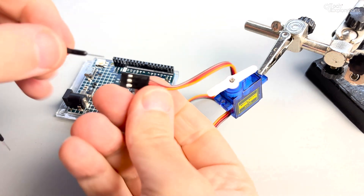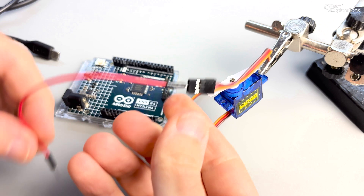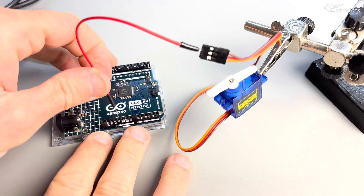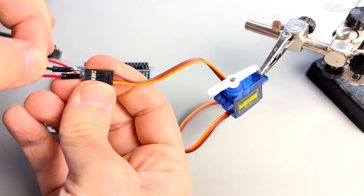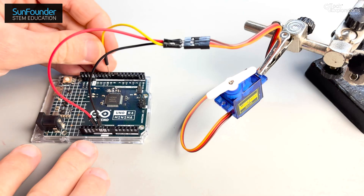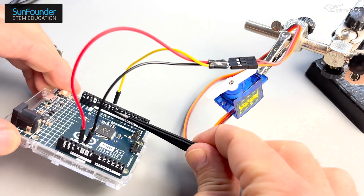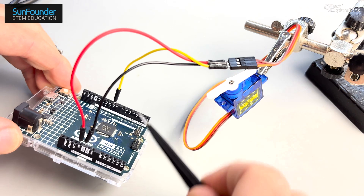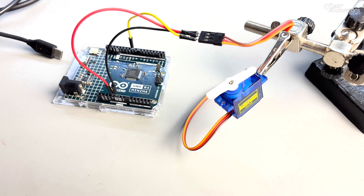Wiring the SG90 servo motor to the Arduino Uno is straightforward. Start by connecting the red wire from the servo to the 5V pin on the Arduino to power the motor. Then connect the brown wire to one of the GND pins on the Arduino. Finally, connect the orange wire to a digital PWM-capable pin on the Arduino — in this experiment we'll use pin 9. The signal's duty cycle will dictate the angle to which the servo arm moves; by changing the duty cycle we change the position of the servo.